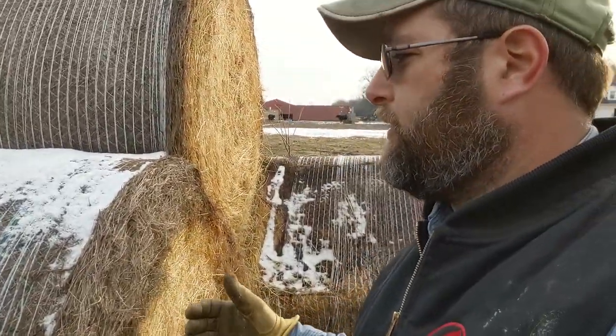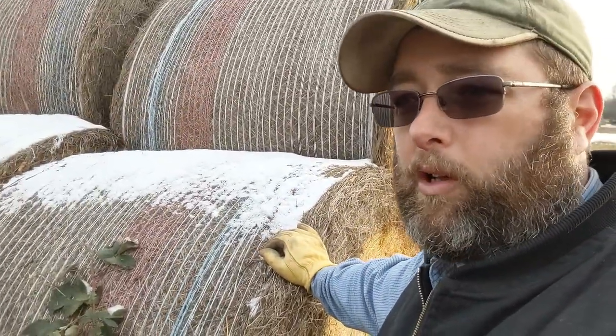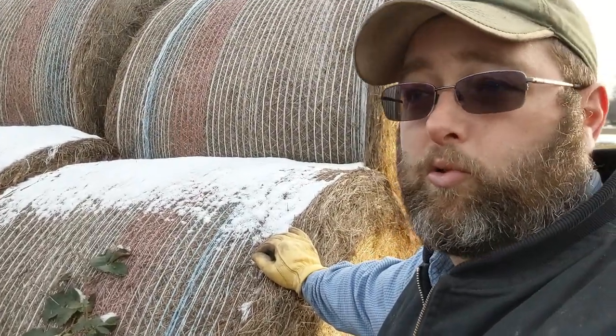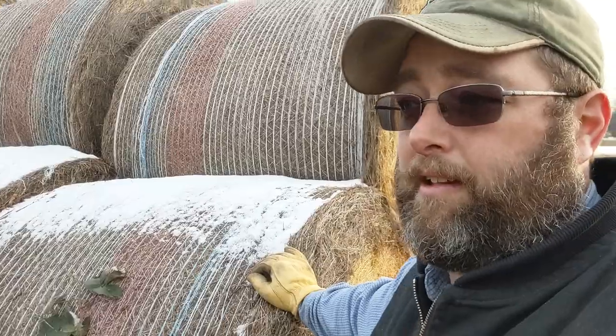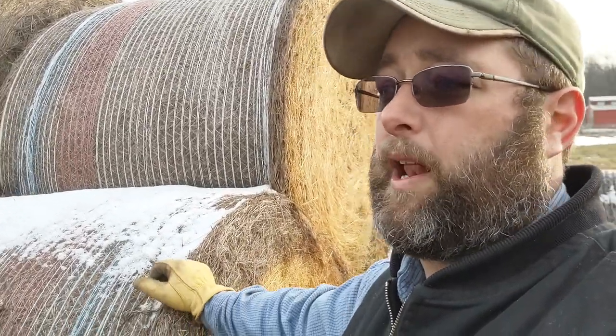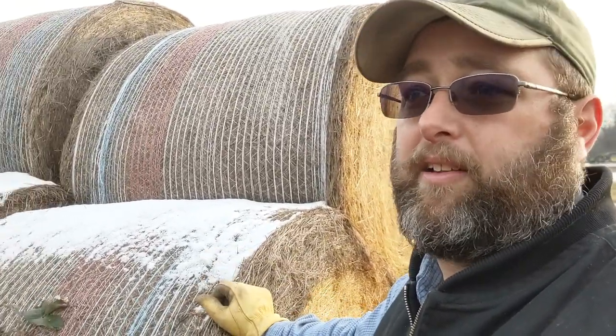The disadvantage to the net wrap is that this time of year when it's cold, sometimes it can get frozen and it's really hard to get off. We really need to make sure to get all of it off so that we're not accidentally feeding it out and hurting the cattle.